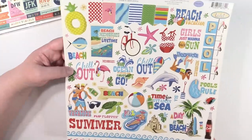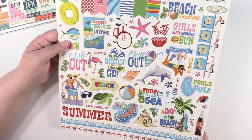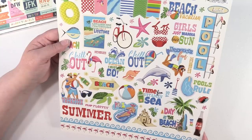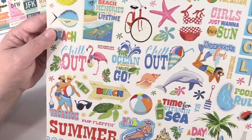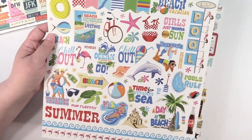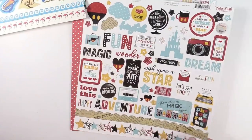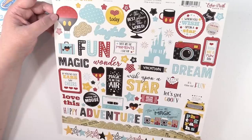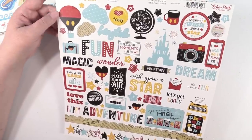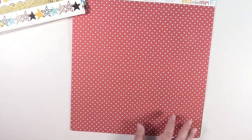I also picked up the sticker sheet from Summer Splash and I thought this one is really cool. We're hoping to go to the beach at the end of this summer, so I thought this would be fun to make another traveler's notebook insert specifically for the beach trip. And then here is the Disney-themed one — it's the Wish Upon a Star collection. They're cardstock stickers and they're really nice.